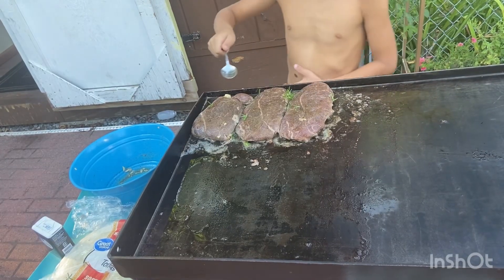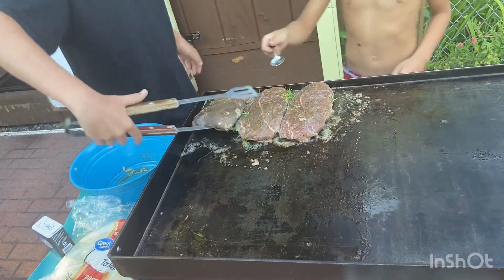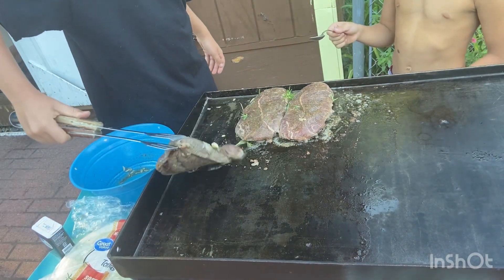After four, five minutes, you should flip them. Can I flip one? Yeah, so grab it, don't throw it.